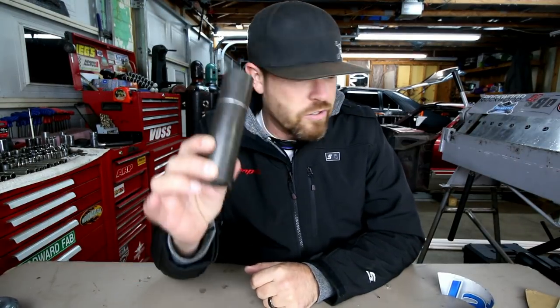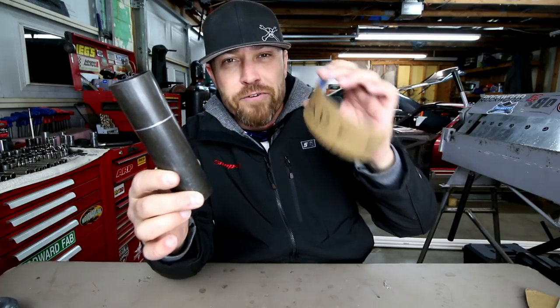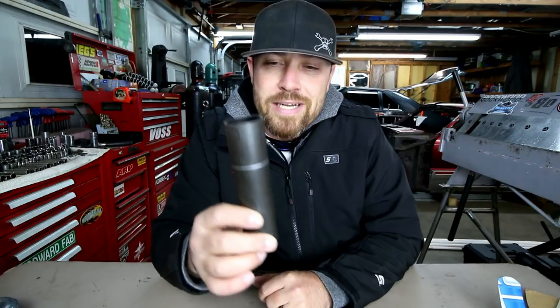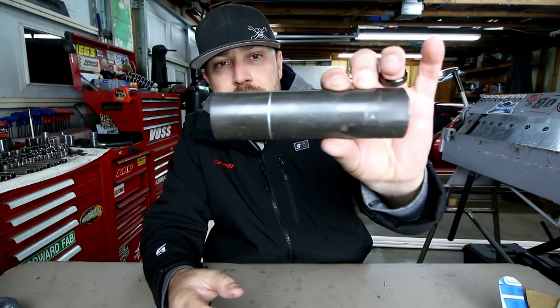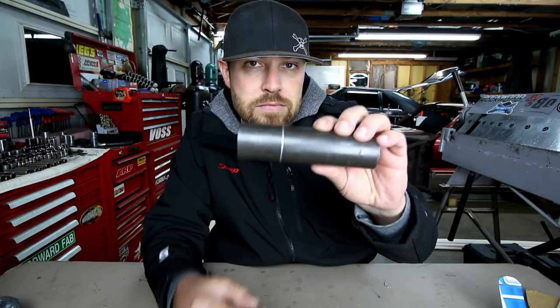If you've done any kind of tube work, you'll understand why this can come in extremely handy. Some of you may have already made one of these, but for those who haven't, there you go — a free tool. I've been kind of slack lately, a lot going on in the shop, but that's going to change. There you go: the wraparound tool. As always, thank you for joining me — it's Friday, Fool!